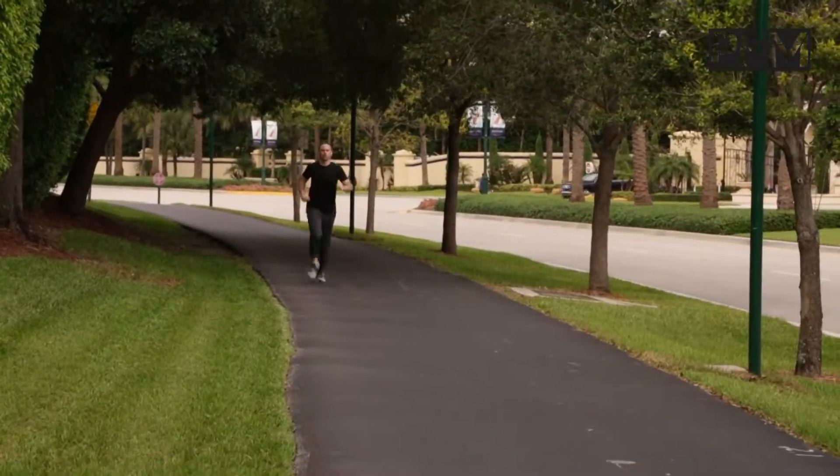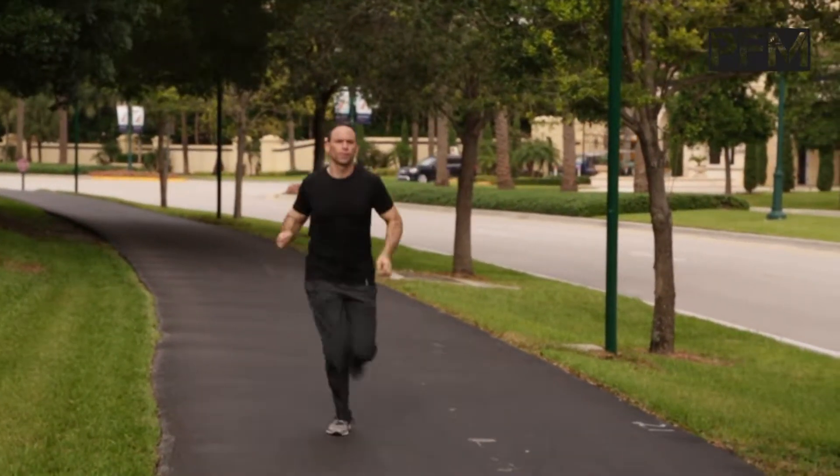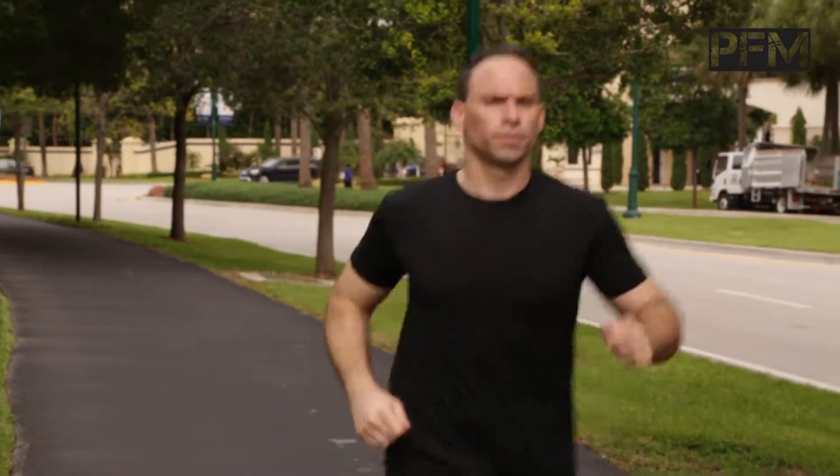Hey there, this is Dr. Isaac coming at you from the Pain-Free Maverick, and today I want to talk to you about myself. I am an avid runner. I run about three and a half miles three times a week, and I run on a really nice surface, but I still get pain in the bottom of my foot.